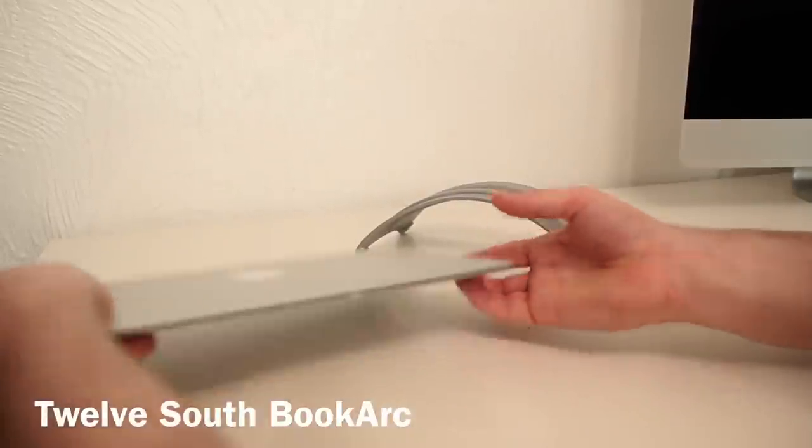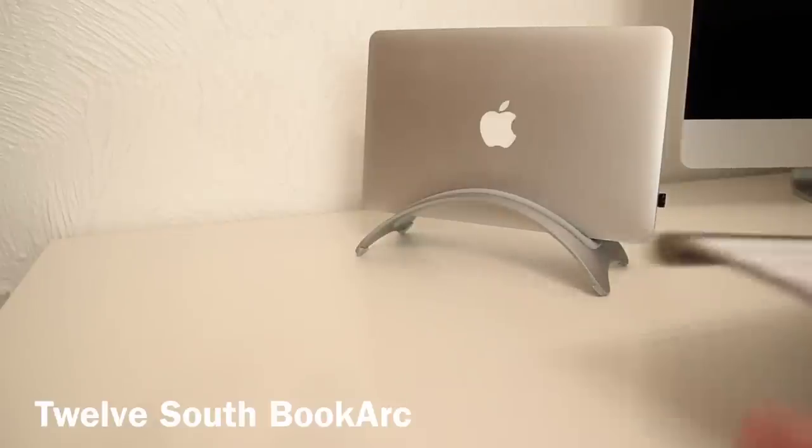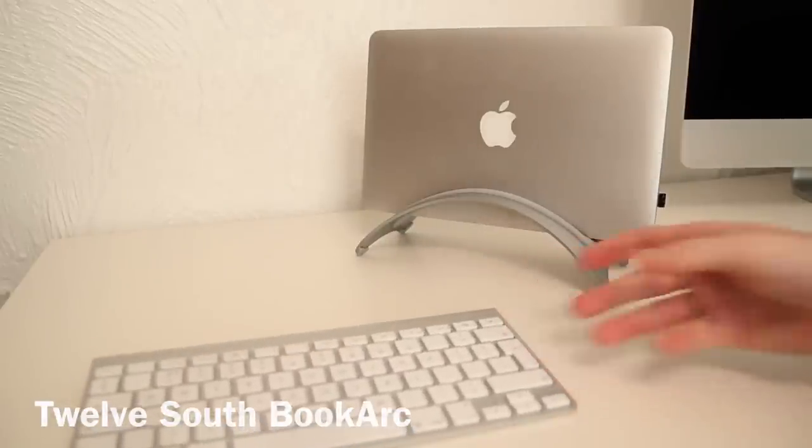If you are going to be using your MacBook Air with an external display on a regular basis, then I recommend checking out the 12 South BookArc. The BookArc is a stand for the MacBook Air allowing you to put the MacBook in an upright position on your desk, which will free up some space and make things a little bit tidier.